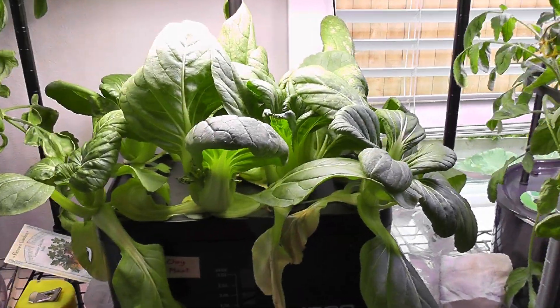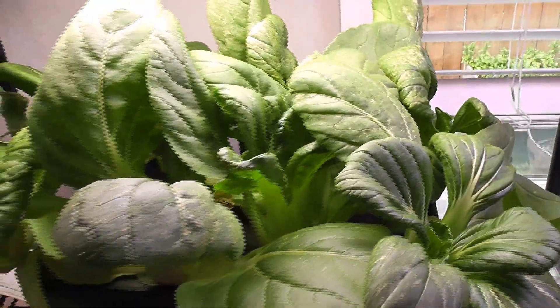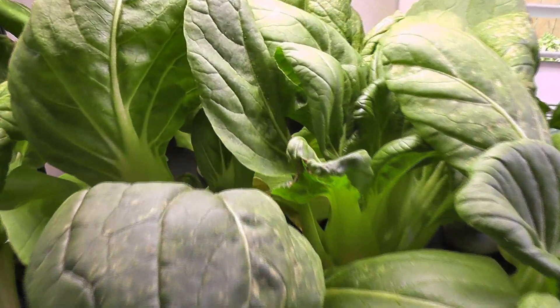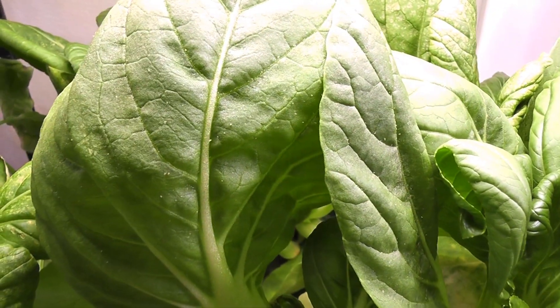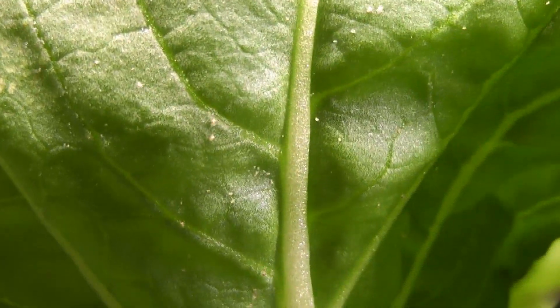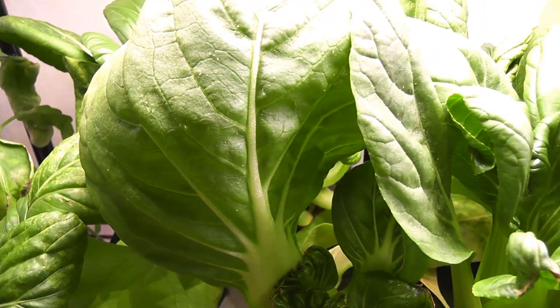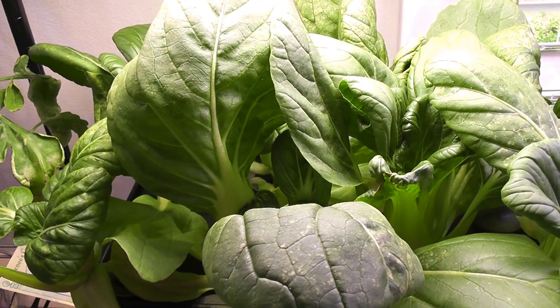It's day 27. The bok choy is coming excellent and there is a lot ready to harvest. Unfortunately, I see this bok choy is infested with spider mites. Let me show you it in close-up — look at these nasty spider mites. So with this, I want to get rid of this garden as soon as possible. I am abandoning this garden and giving it up.